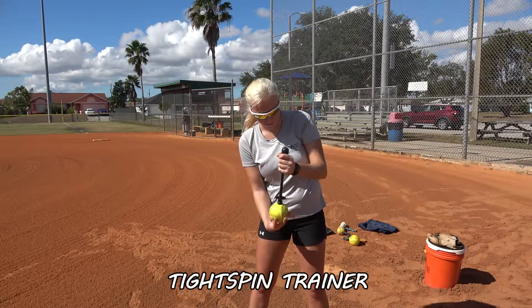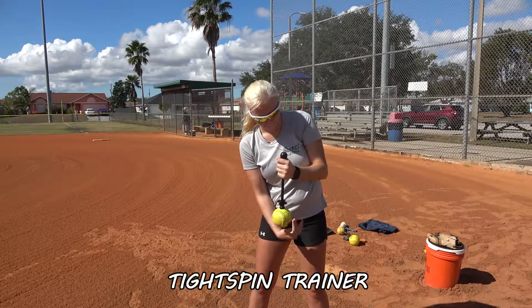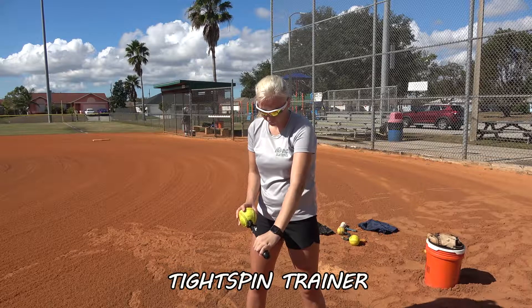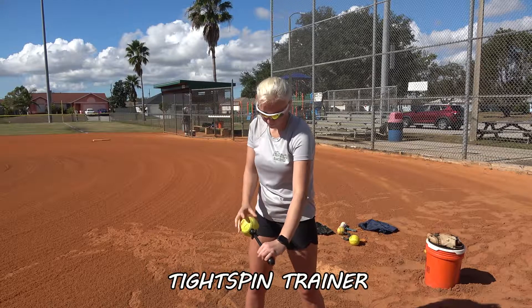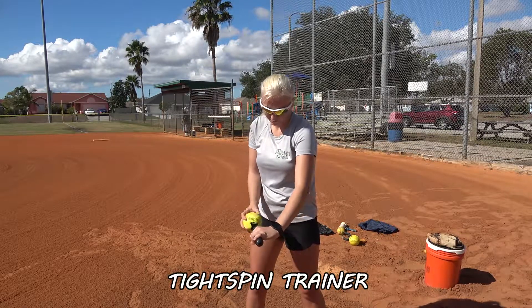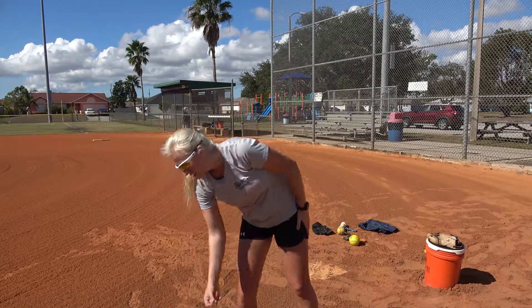This is for strengthening. You tighten this down and it really strengthens those muscles in the fingertips and around the hand. These are things that they can work on themselves when they don't have a catcher. And you'll see that one really tires them out.